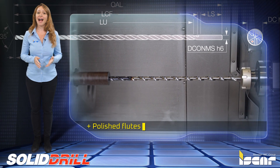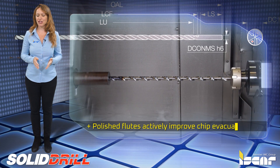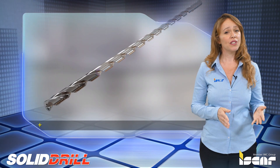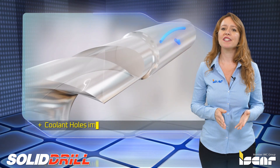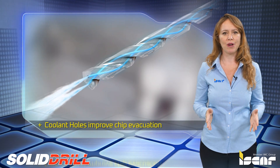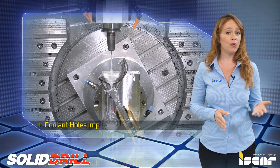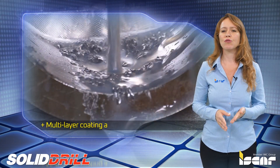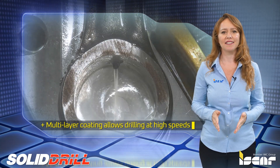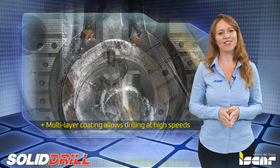Polished flutes actively improve chip evacuation during deep hole drilling. Coolant holes in the drill enable coolant delivery to the cutting edges and effectively improve chip evacuation during the drilling process. The unique multi-layer coating allows drilling at high speeds, which is an excellent advantage for drilling steel up to 45 HRC.